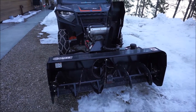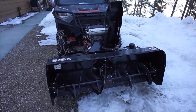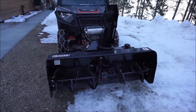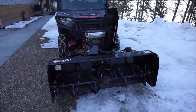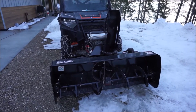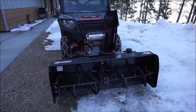My driveway is about 500 meters long. This is the second winter — last year I used it but didn't use it nearly as much because we didn't have nearly as much snow. The snow we get is wet, heavy snow; it all comes down at close to zero Celsius, so it is quite heavy. The blower has done a fantastic job handling that so far.